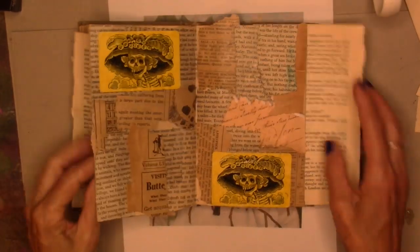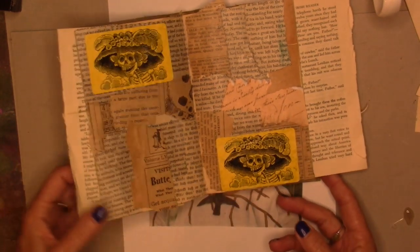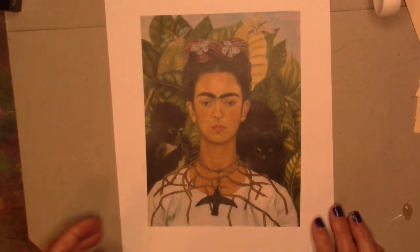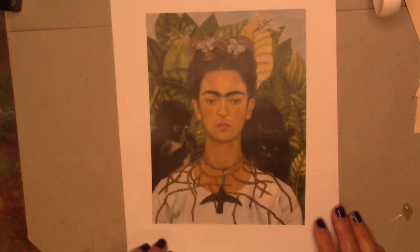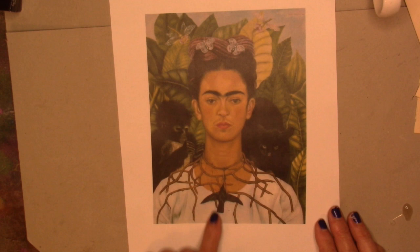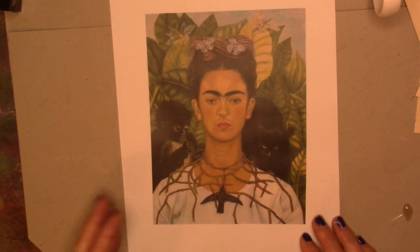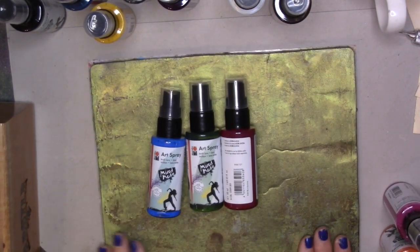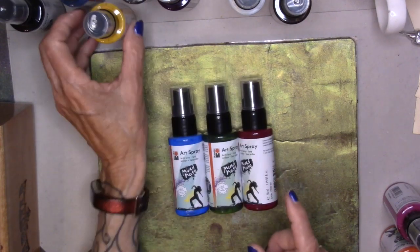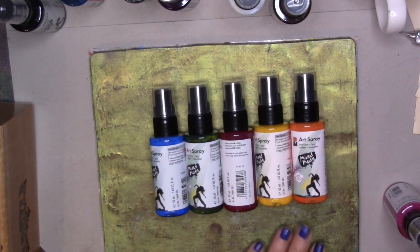I've got the underpants on my two-page spread — gorgeous. Set this aside to dry. I found these stickers on a walk with Mr. Hudson yesterday, I have to use those. This is the image I'm going to use throughout the book — I might use it smaller, I might use it bigger. I've printed it out on my laser printer, just on printer paper, and I'm going to be playing with that from page to page, altering her in some way. She's just so fantastic.